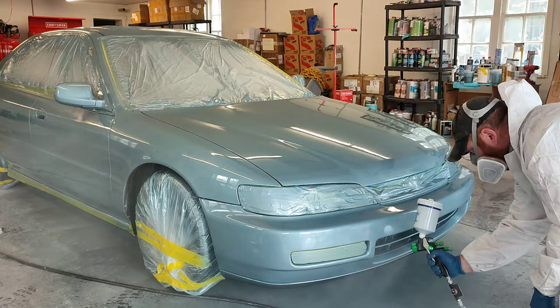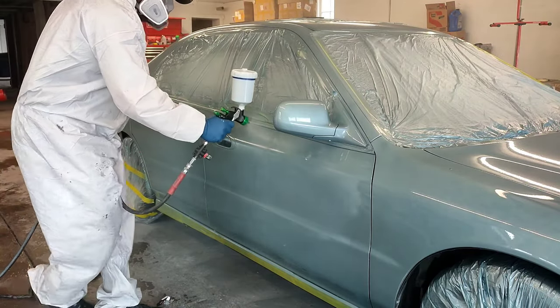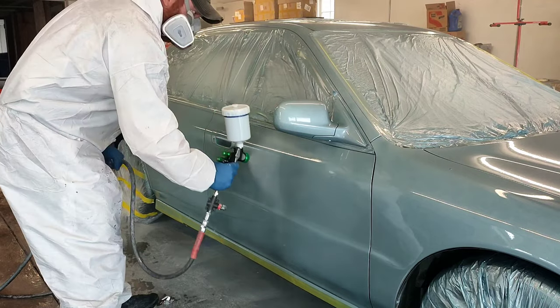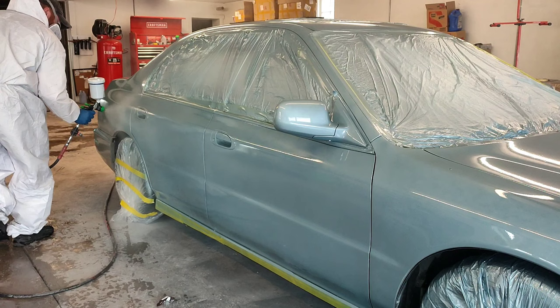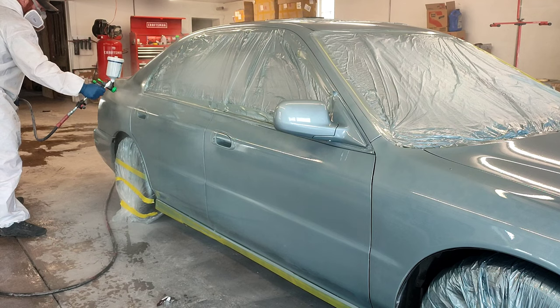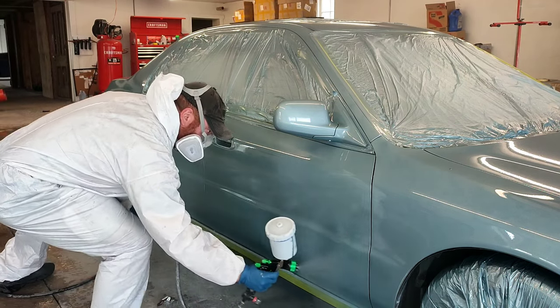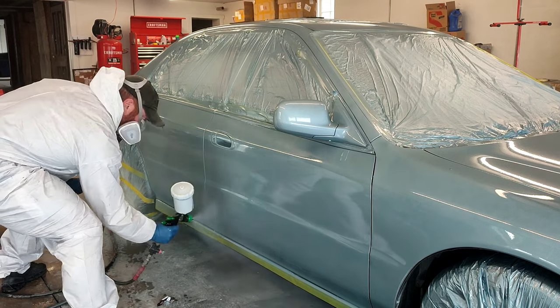With any painter that puts on single-stage metallic, the first coat you're like, oh my gosh, why did I even do this? Why did I decide to attempt this? It just looks terrible. And that's where you have to step back as a painter and say, okay, I'm going to wait. I'm going to let my paint flash off, and we're going to do a second coat, and it's going to look great. We're going to be patient. And that's basically what I did through this job.